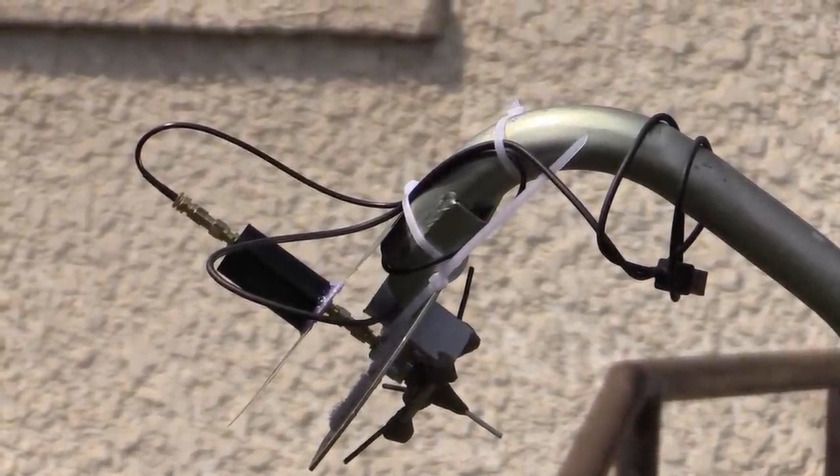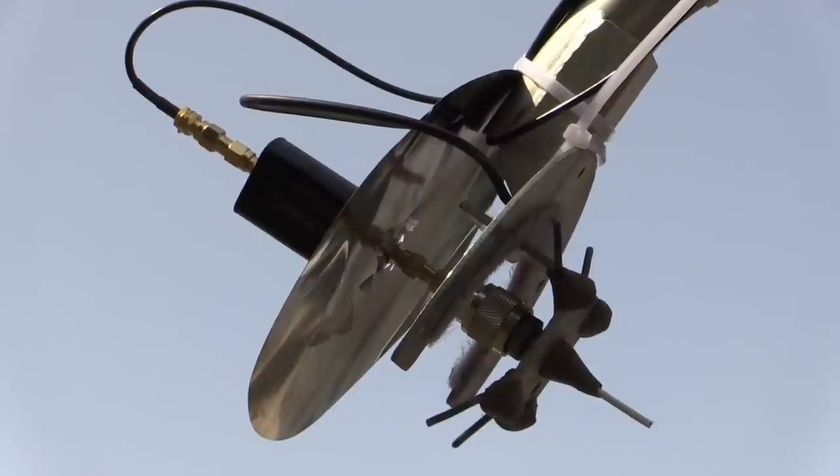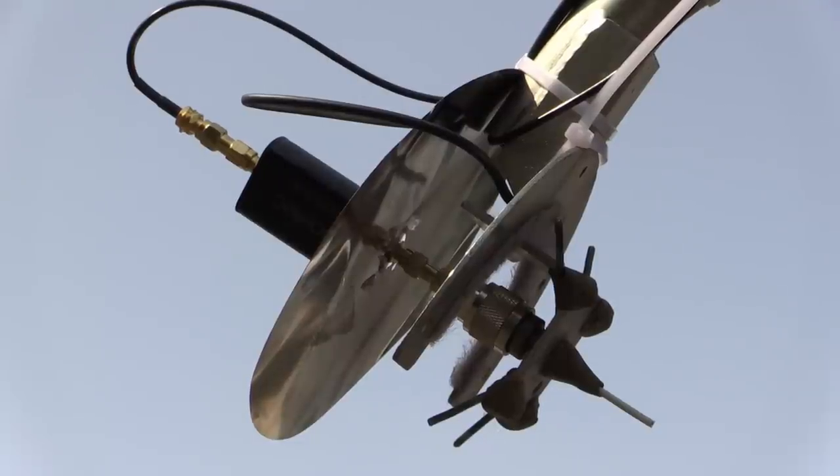I built this years ago as a 70-centimeter ham radio antenna, and I pulled it out again later to modify it into an L-band satellite antenna by wire-clipping down all these coat hangers to be smaller, so they resonate at a microwave frequency versus a UHF frequency.